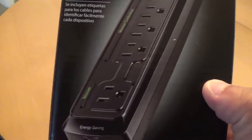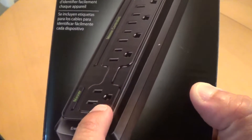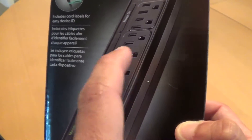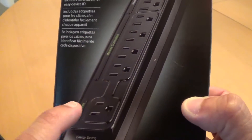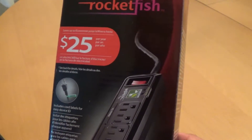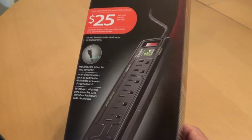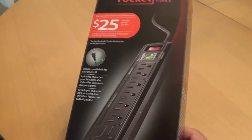Essentially you have a master outlet here, so let's say you connect your TV here — you can connect your game systems here and these will not turn on, you'll get zero power unless your TV is on. If you have your TV plugged into this, then you have two outlets here that are always on. So what I'm going to do is use this one and my master here is going to be my TV.